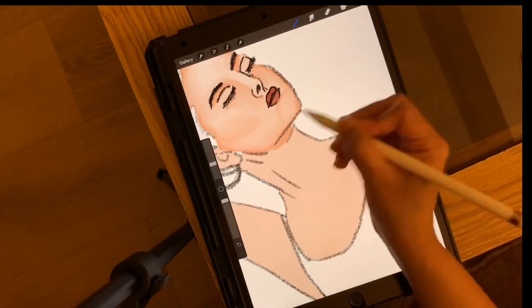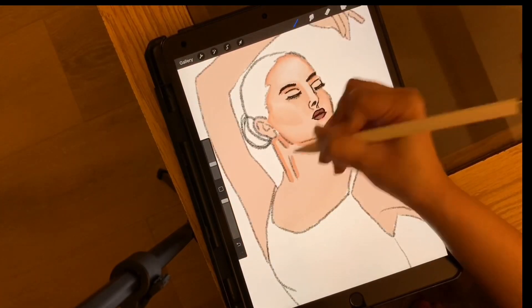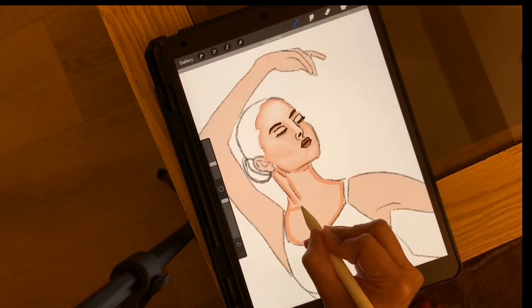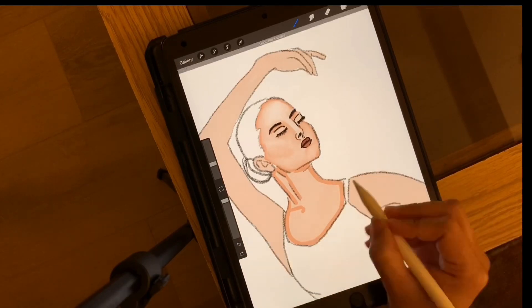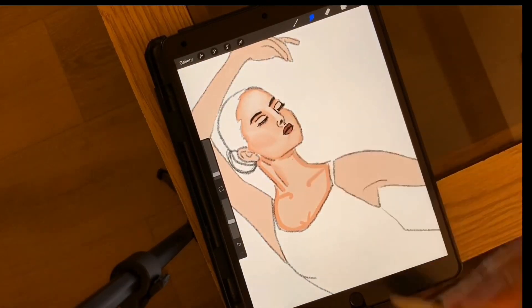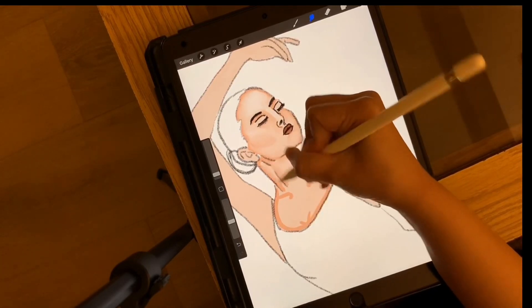Here I'm again creating an outline and then I would just blend the face and the outline together. Also I have given her the collar bone for more definition. And now brushing it off.